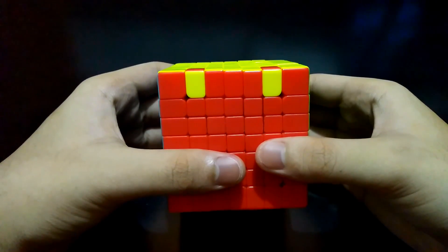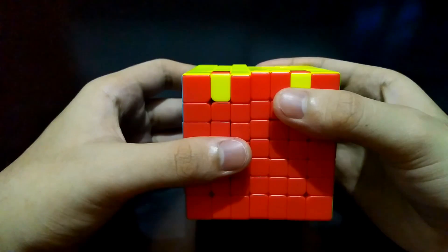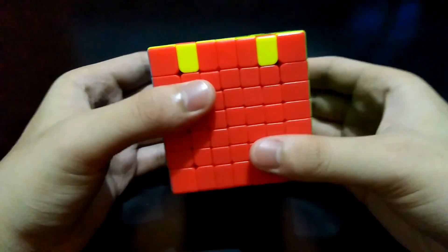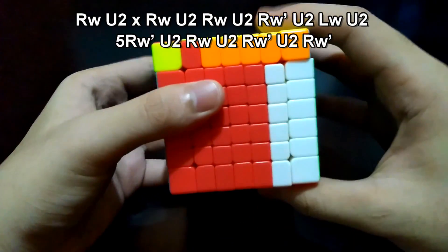Now I'll repeat the process and focus on the technique to easily distinguish the next steps. In every turn of the right side or the left side, there is always a subsequent move on the top side — 180 degrees. Bring the right side up, then top side 180 degrees.